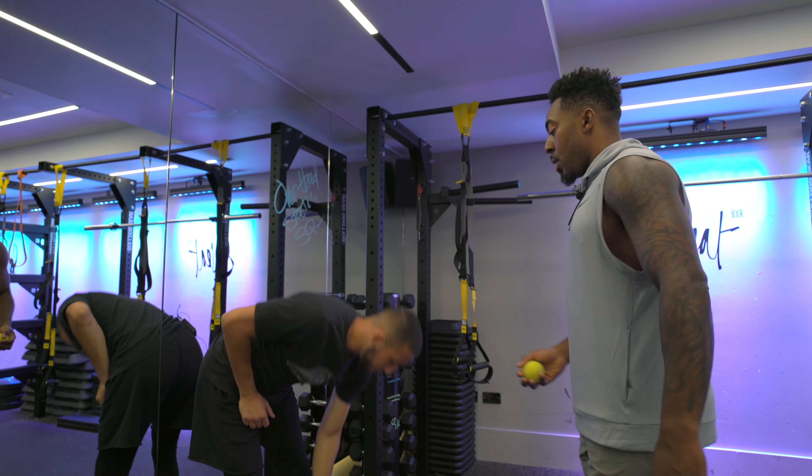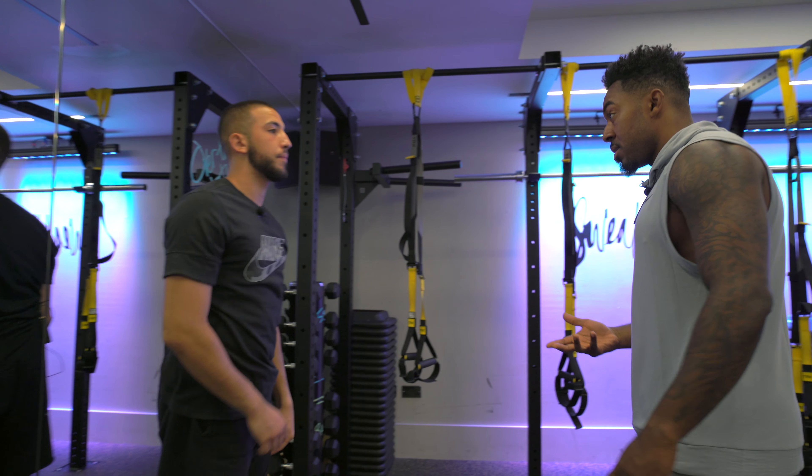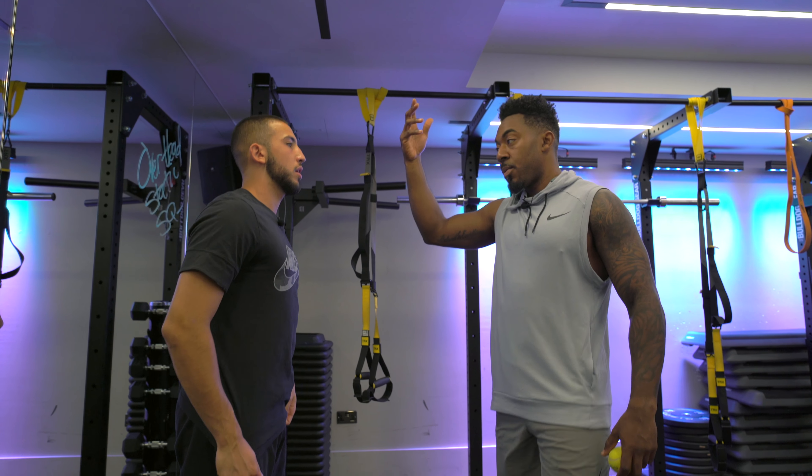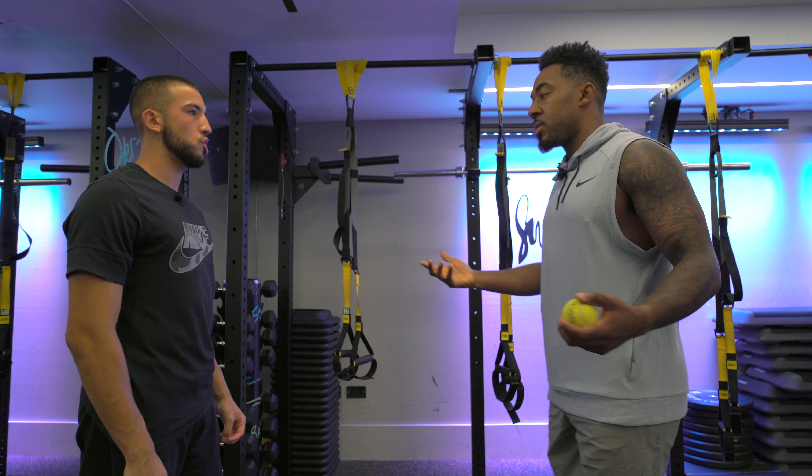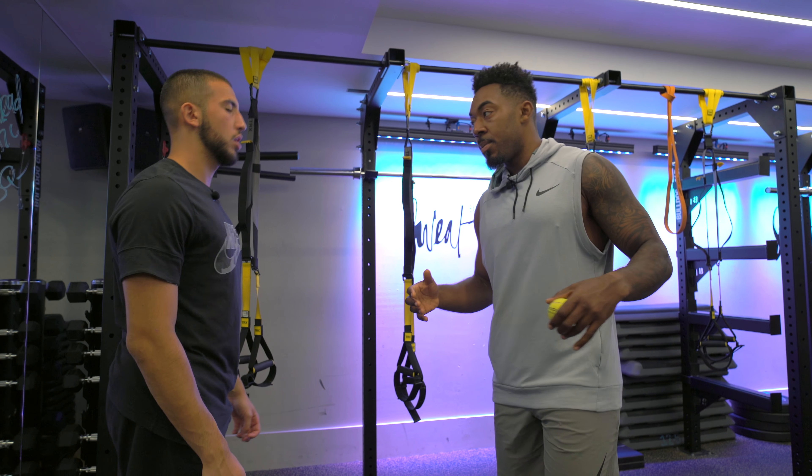All right, let's rest. Beautiful. So another big thing about goalkeepers getting their hands up overhead is having tight lats. Having tight lats is going to restrict that movement and you want it to be nice and loose. So what we're going to do is a little stretch to help you open that all up.